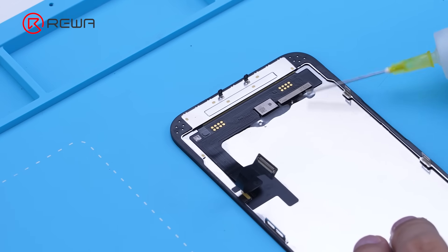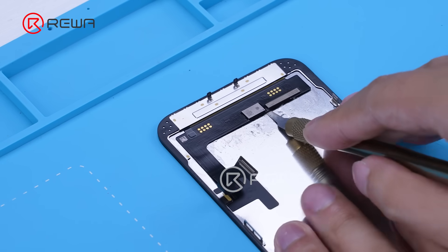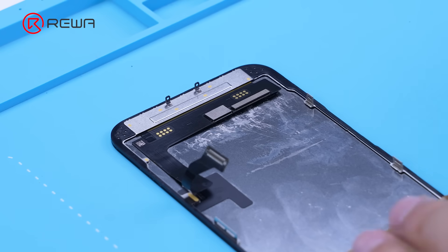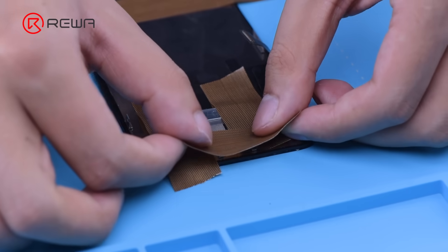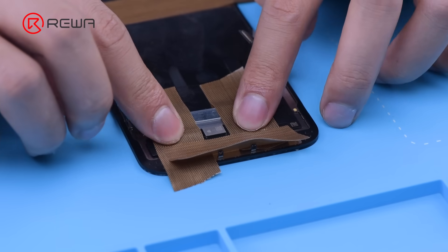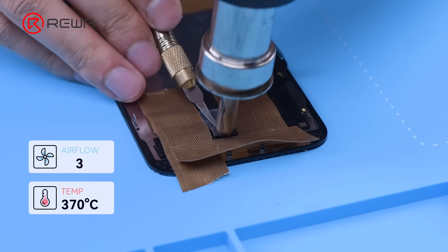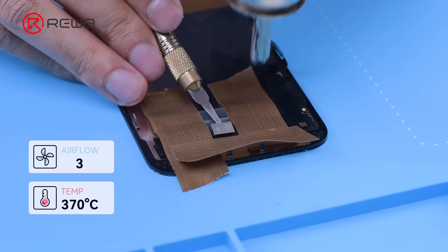Apply some alcohol around the IC. Insert a metal plate for heat insulation to protect the screen. Apply high temperature tape around the IC to prevent heat damage to the screen. Heat the IC with a hot air gun at 370 degrees Celsius and airflow 3 to desolder the IC, heating the area evenly with the nozzle 1 cm away from the IC in a vertical manner for about 6 to 8 seconds.